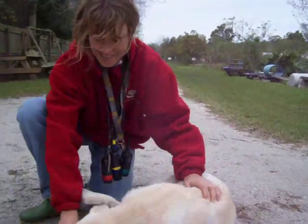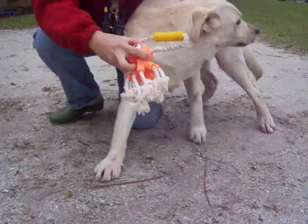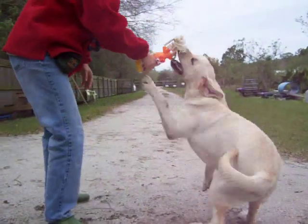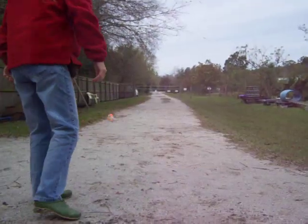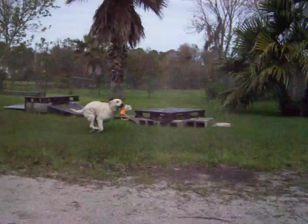Here, throw her a little toy. Here, throw the toy. Good girl! It's a good girl, Beep!